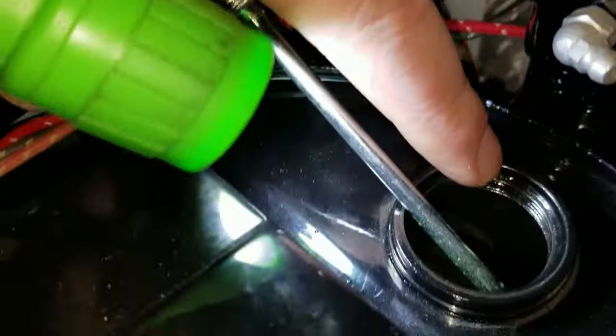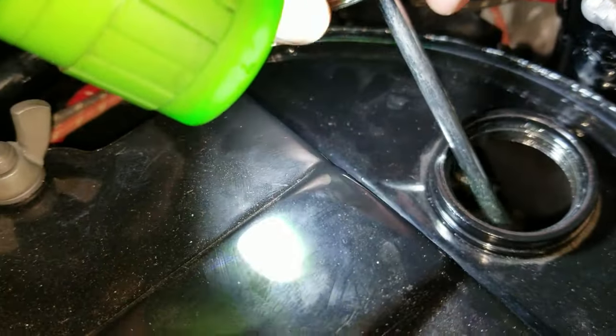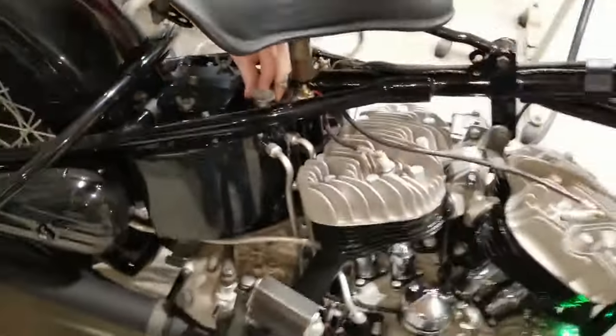Over here, you can see the oil returning, coming in off the hill. Oh yeah, we're good.